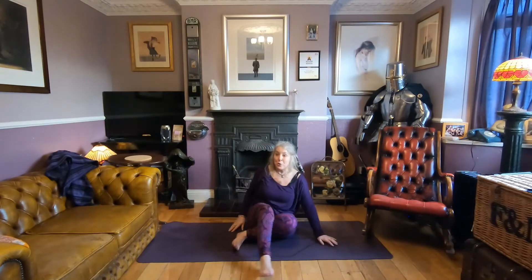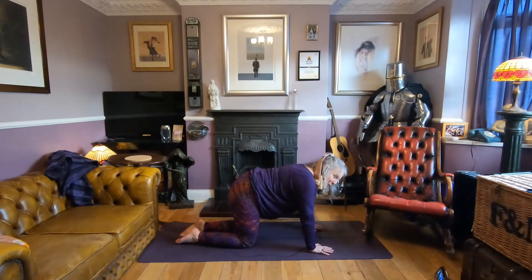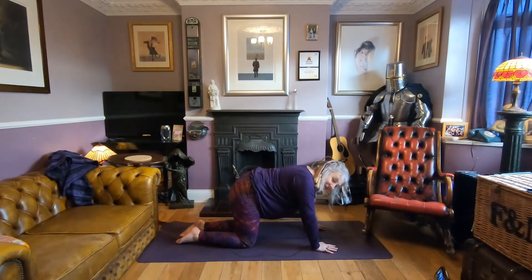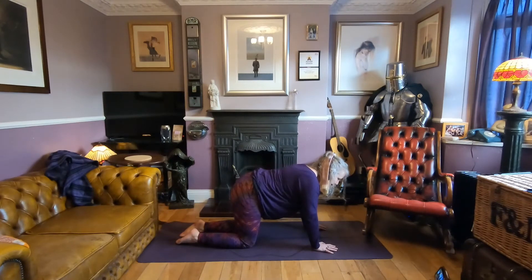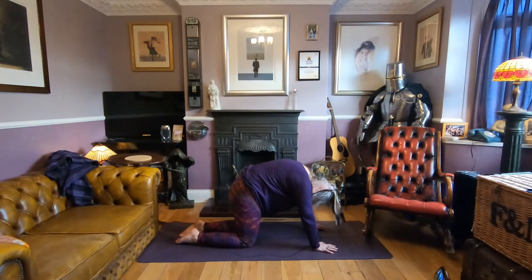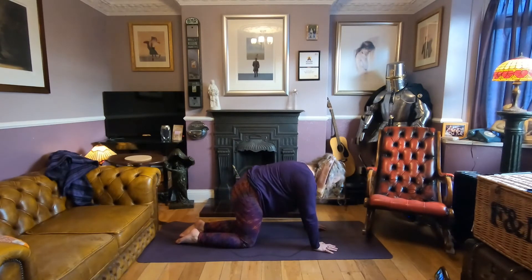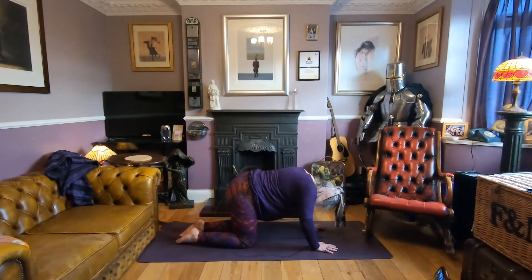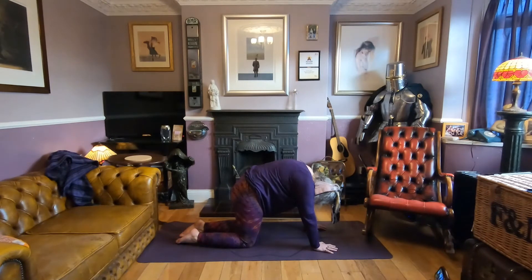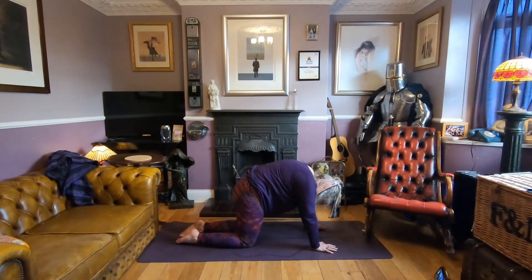Let's come to tabletop — four-point kneeling pose. Knees are under the hips, shoulders are over the elbows, elbows over the wrists. We'll take some cat-cow: tilt the pelvis, drop the belly, lift through the chest; then tilt the pelvis, round through the spine, chin to chest. Take a couple of those. Notice any sensations through your spine and ribs, and be aware of how it feels. One more, and come back to neutral.